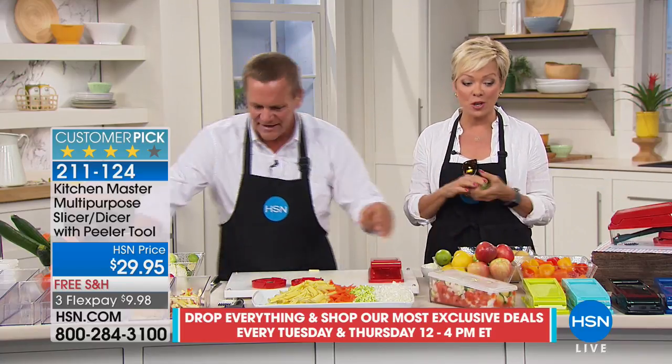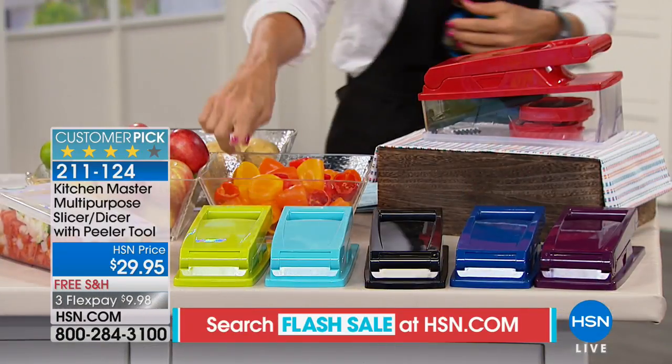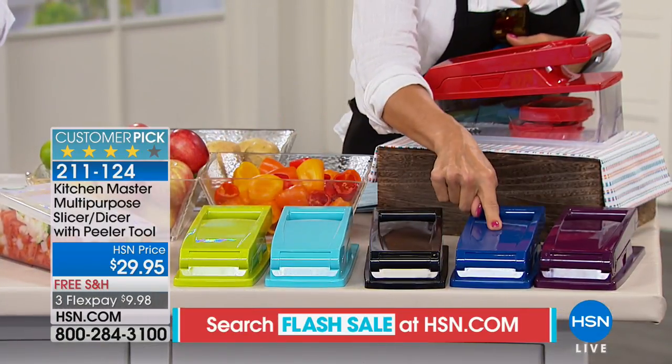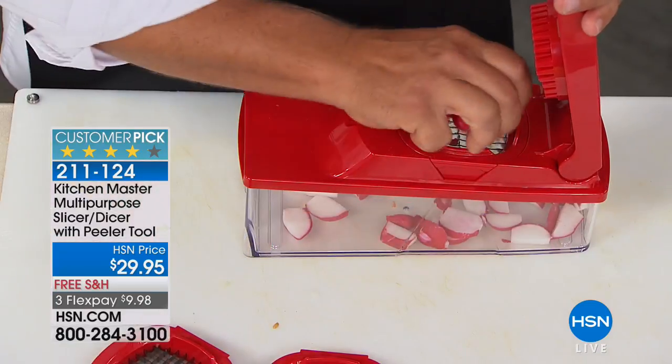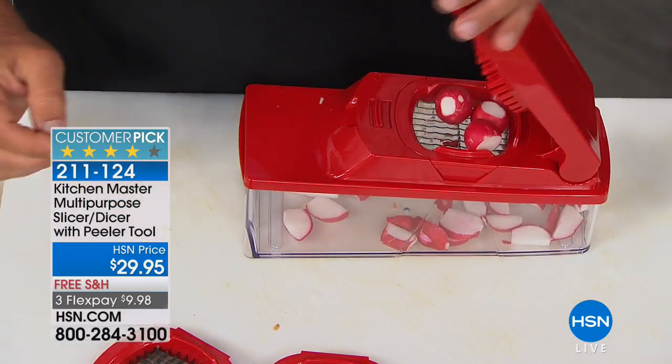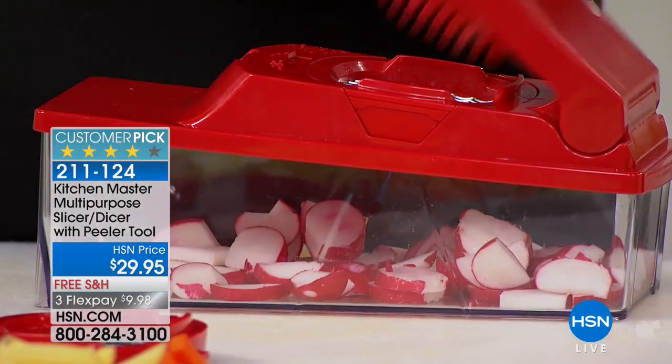This is a must in anybody's kitchen — whether you're the cook, or it's somebody else, or someone starting out in their own apartment. It's a great little wedding gift too. Item number 211-124. Here's your bright green, turquoise, black, brand new navy, purple, and red — and we've already sold out of the orange. Call 211-124, $9.98 to get it on a FlexPay with free shipping to your door or somebody else's door.